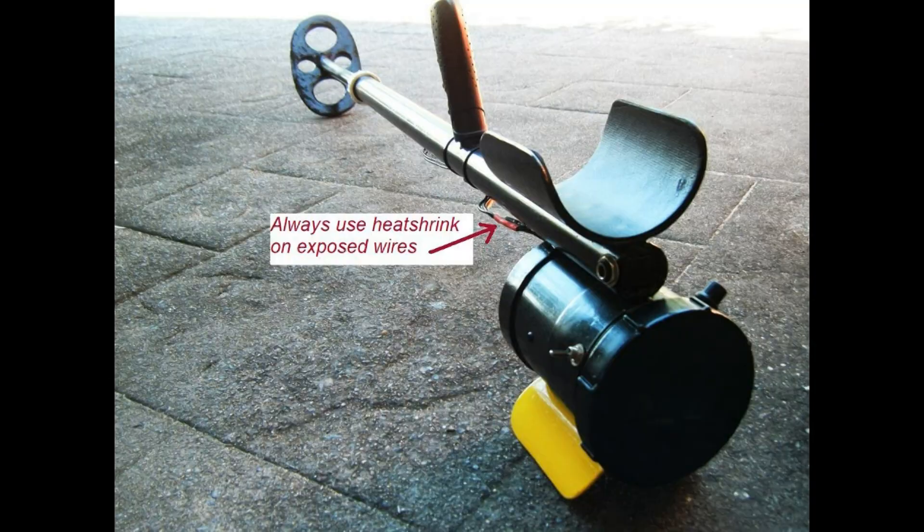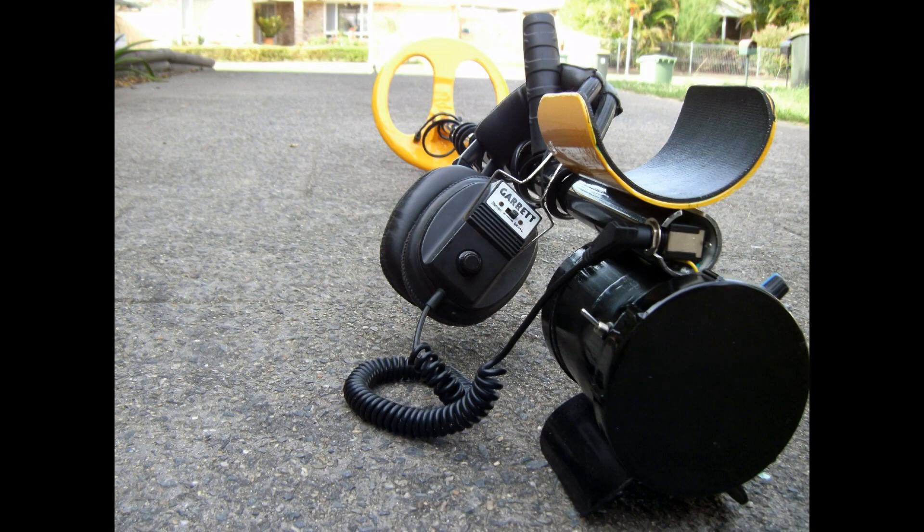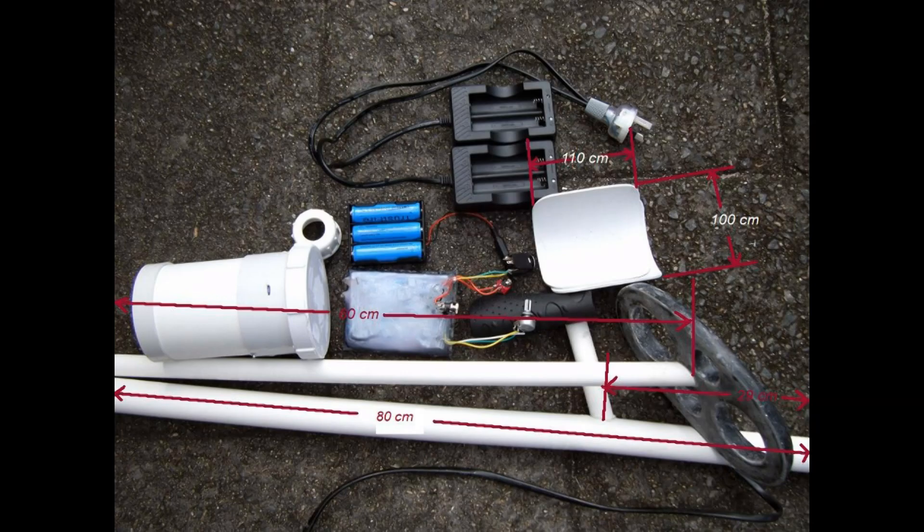Always use heat shrink on any soldered or bare wires. Use a good paint and follow the directions on the can — too much at once will cause runs and some paints stick better than others. Plastic coat paint is pretty good. Pop-rivet the parts and glue the handle and elbow padding together as shown in the picture, and the detector is finished. Correct size pop rivets are very good and quite strong in plastic but are problematic if you need to remove them, so try to get it right the first time.